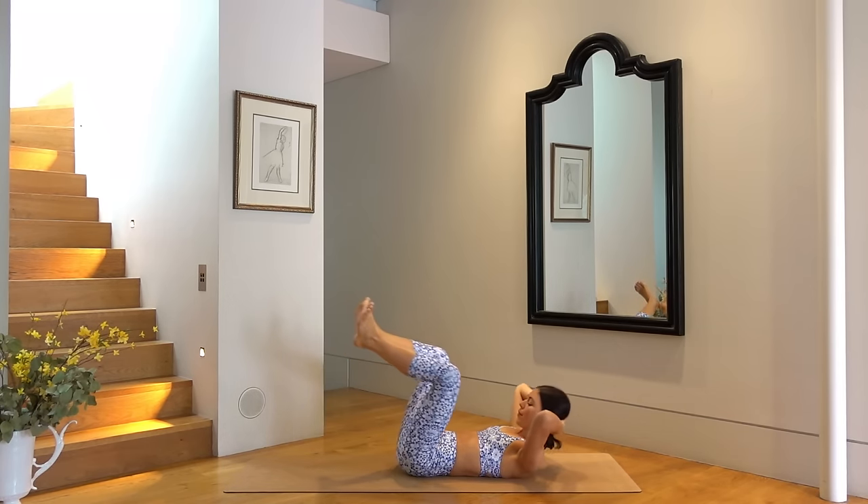Hold your legs lifted. Let's reach our hands by our hips and criss-cross our legs — so you criss-cross, criss-cross. Option to lower them down to a 45-degree angle. You have four more, three, two, and one. Well done.